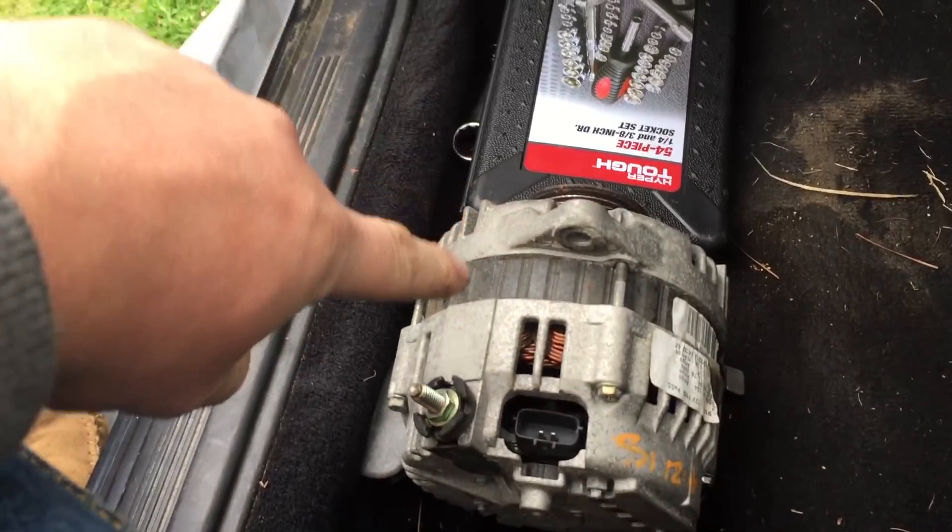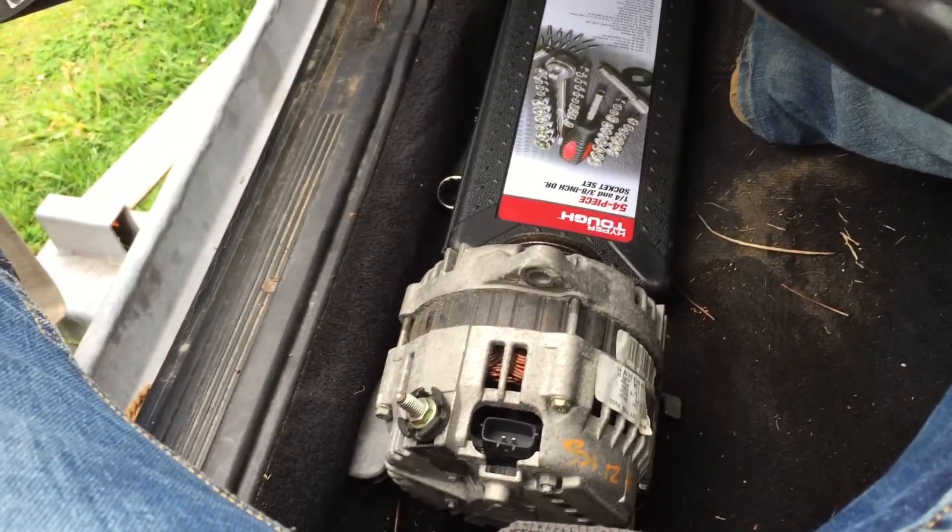Maybe it needs to charge for a good minute. There's the alternator we needed by the way — for Graham's VH41 S chassis. Let me know if y'all are interested in seeing that car.